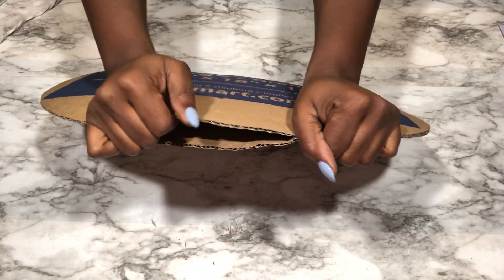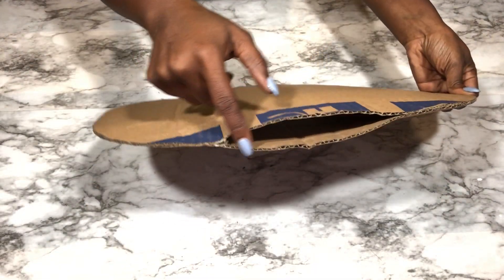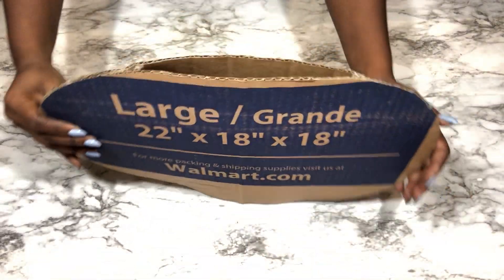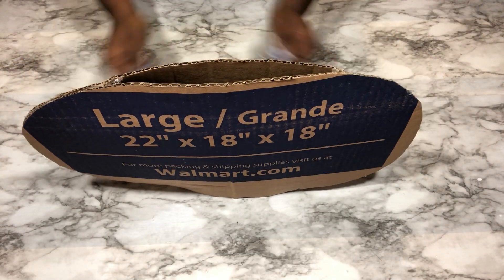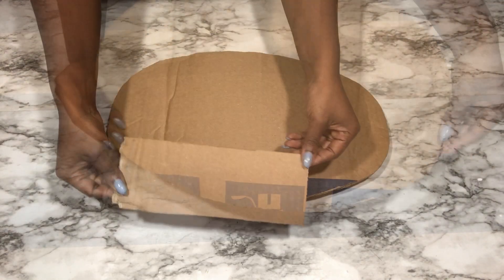I'm going to try to make this a little bit wider. This is the base, and I'm going to get the exact shape from a cardboard by placing it on the cardboard and drawing out the shape with a pencil, and then cutting it out with a pair of scissors.